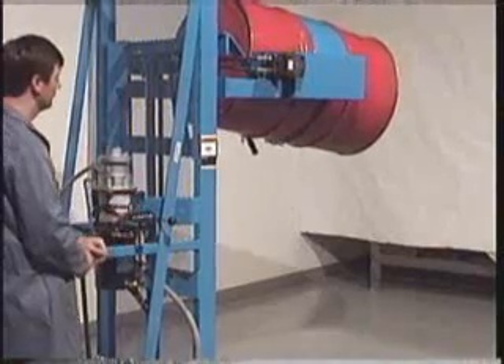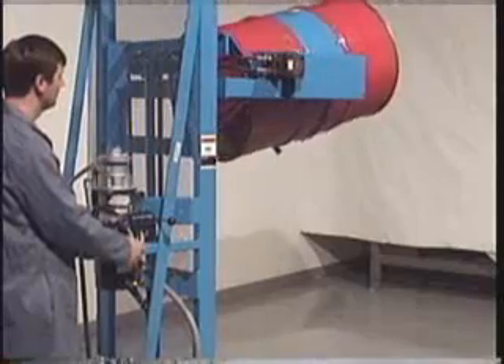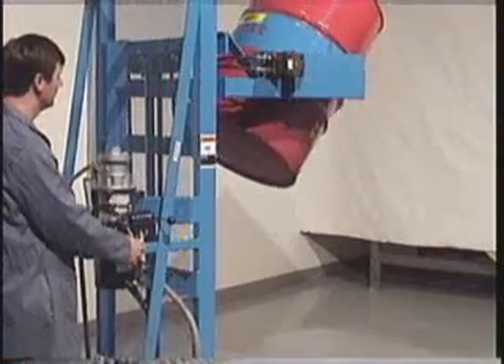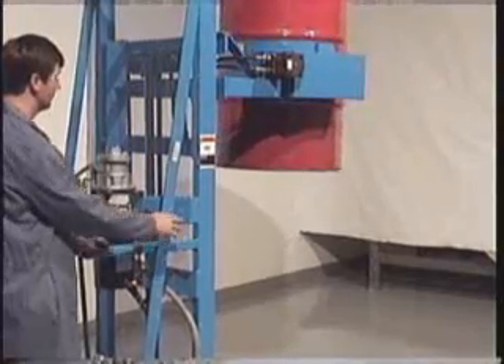Drum pourers are also available with electric or battery powered controls. When you are done pouring, simply reverse the procedure to return the drum to upright and lower it to the floor.